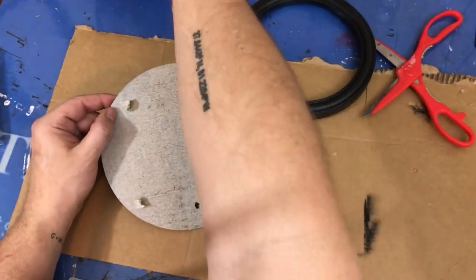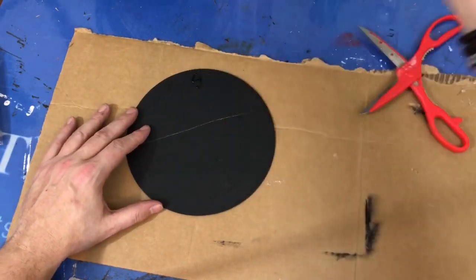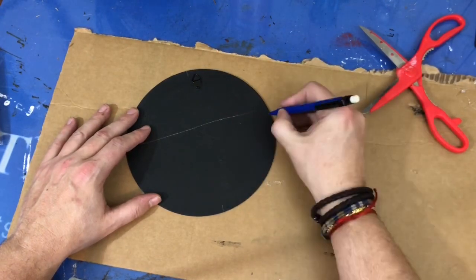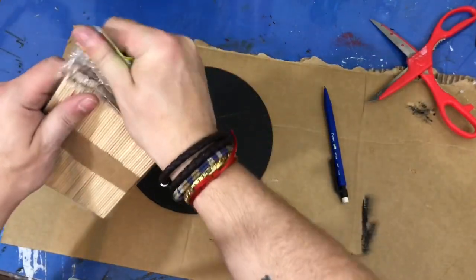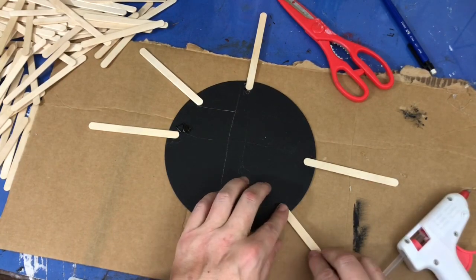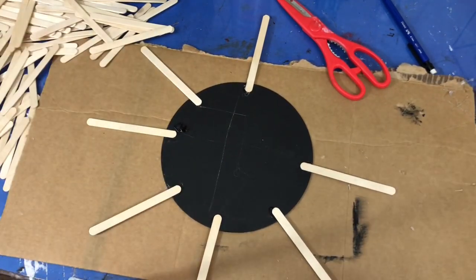First, go ahead and separate your mirror and frame from that cardboard backing, put your mirror and your frame aside, and then just flip that backing face down. I wanted to make sure that my popsicle sticks started off evenly, so I marked it almost like a clock — twelve o'clock, three o'clock, six o'clock, and nine o'clock. That way I knew where to start with my sticks, and then once I glued the twelve, three, six, and nine, I started to just kind of fill in the numbers in between the sticks, keeping them evenly spaced and about the same distance all the way around the circle.